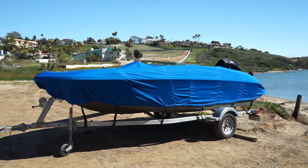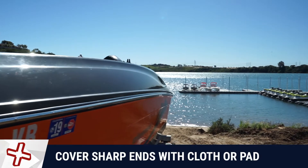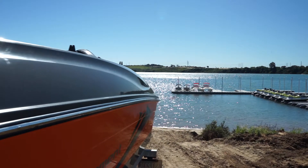Before installing the cover on your boat, examine it for any sharp points that may potentially puncture the fabric. Cover these with an extra cloth or foam pad if necessary.